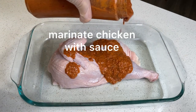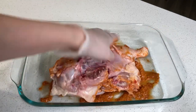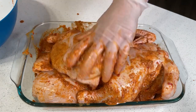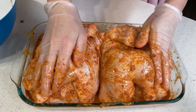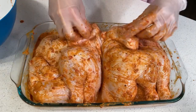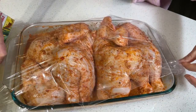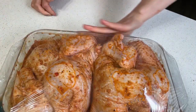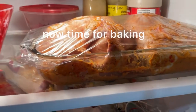We need to marinate our chicken with the sauce that we made ahead of time. Make sure that the chicken is fully covered with the marinade sauce, then cover with cling wrap. Marinate overnight for the best result. It's marinated overnight — now it's time for baking.